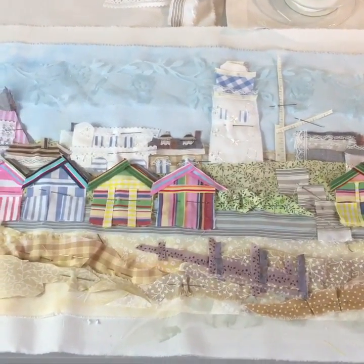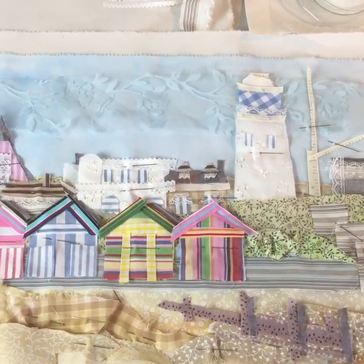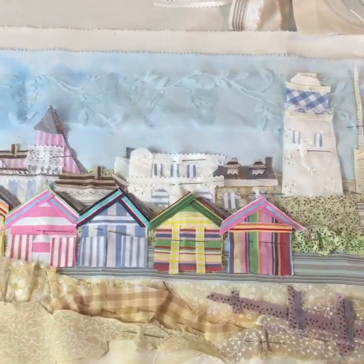Hi, so I'm in the middle of doing a new Southworld picture. It's taken me a fair while to get down to it, but I've dyed all the fabrics and I've been chopping up and cutting and gluing and pinning to put it together.